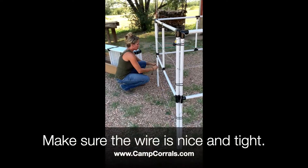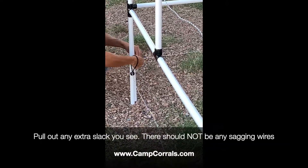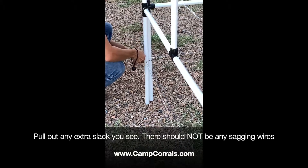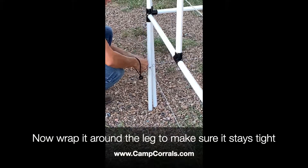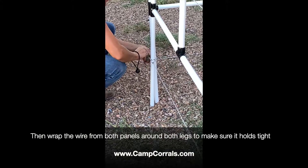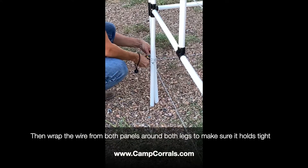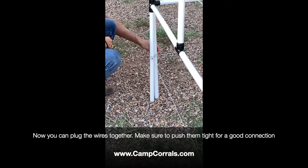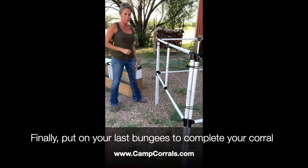Same thing here — you want to make sure your wire is nice and tight. Give it a nice tug, wrap it around the pole so it'll hold that tension, and then wrap them around. Finish it off with your bungees to complete your corral.